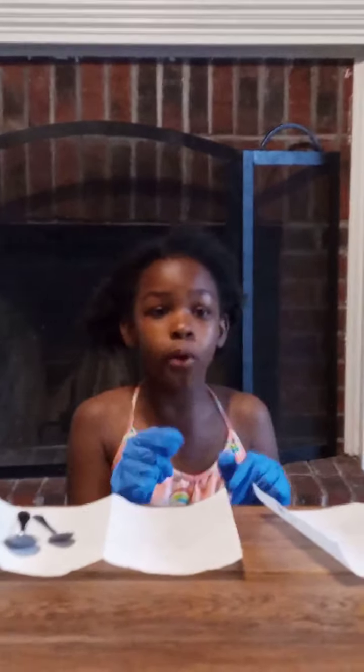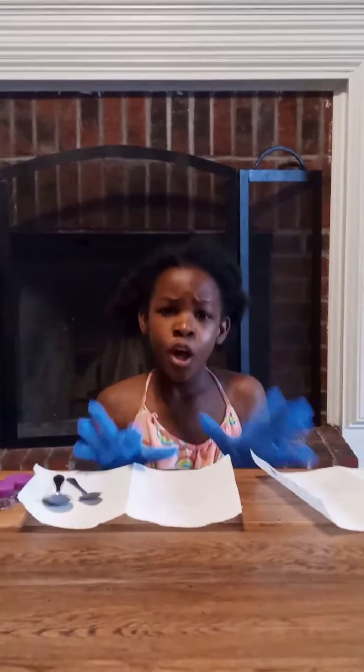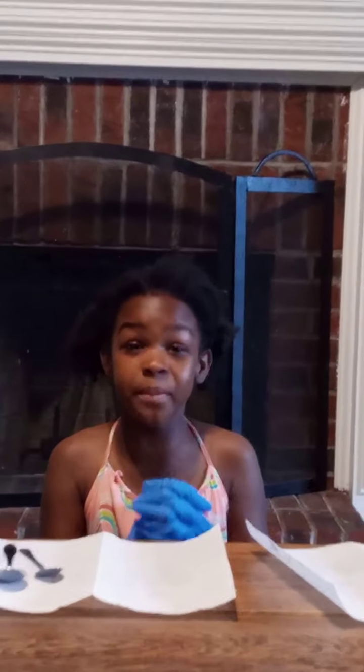Hey guys, welcome back to my day show. I have a new little corner where I'm going to be doing my own videos, so stay tuned. Today we are going to be making lip scrubs. Before we start, make sure you like, subscribe, and hit that notification bell just to stay in the loop.